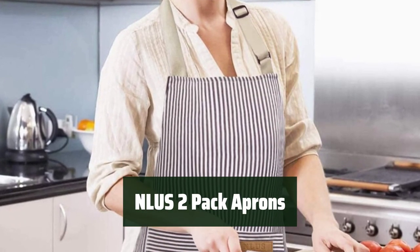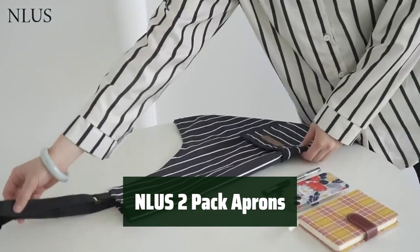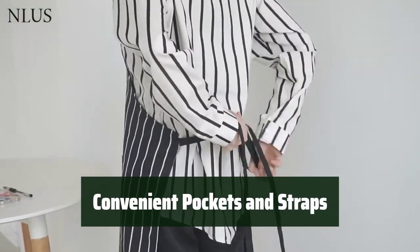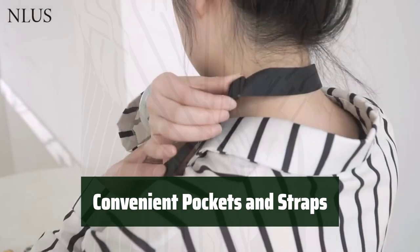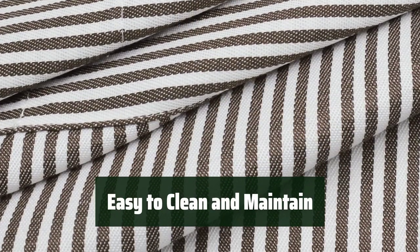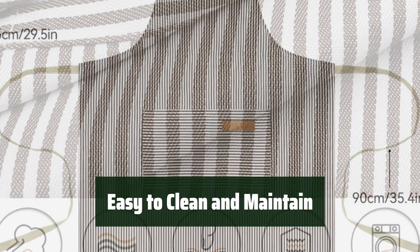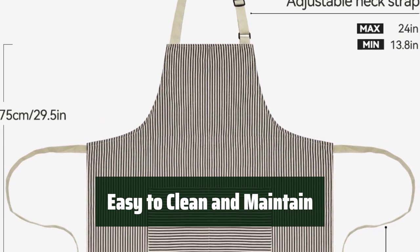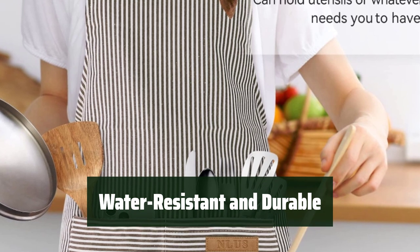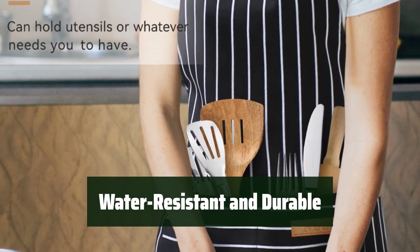Number 3. Stay comfortable and lightweight with these kitchen aprons. The soft blend of cotton and polyester will keep you feeling great while you cook. Keep everything you need close by with two convenient pockets in the middle. With adjustable neck straps, you'll always get the perfect fit. These aprons are machine washable, fade proof, and resist wrinkles, making them perfect for any kitchen activity. Keep dry and protected with the water-resistant and durable material. The adjustable bib design ensures a comfortable fit for all.